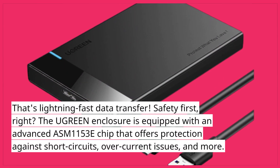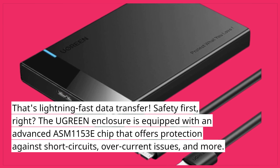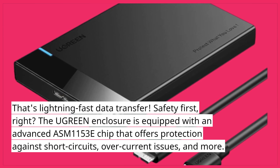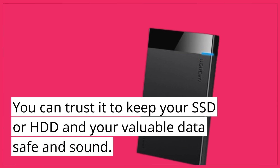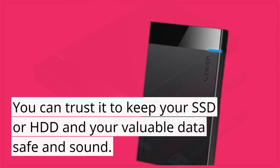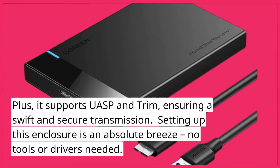Safety first, right? The Ugreen enclosure is equipped with an advanced ASM-1153E chip that offers protection against short circuits, overcurrent issues, and more. You can trust it to keep your SSD or HDD and your valuable data safe and sound. Plus, it supports UASP and TRIM, ensuring a swift and secure transmission.